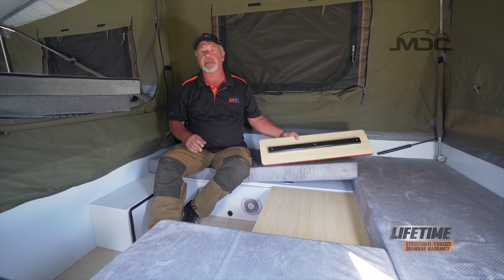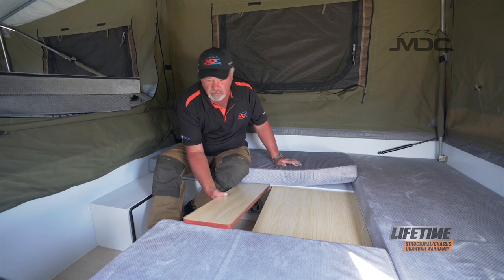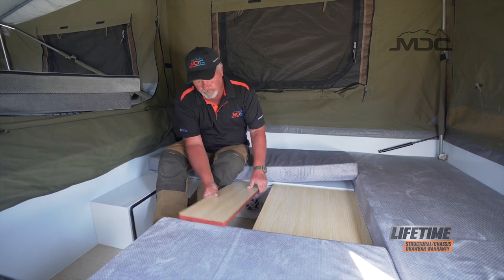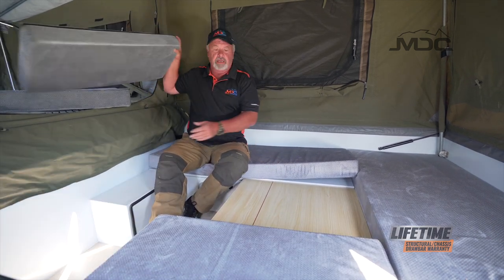That's now in place. We can get our infill panel, drop that in, and get our cushions.